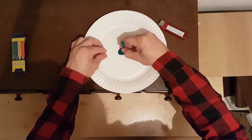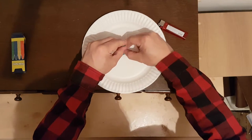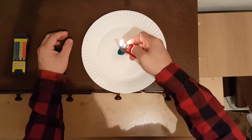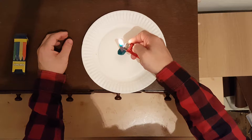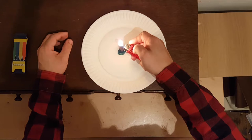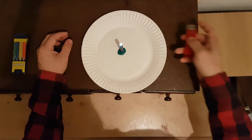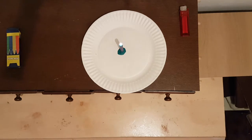Then we'll hold the wax crayon in the wax for about a minute. Once it's set, what we'll do is light the top. Like so. There you have it — a wax crayon candle.